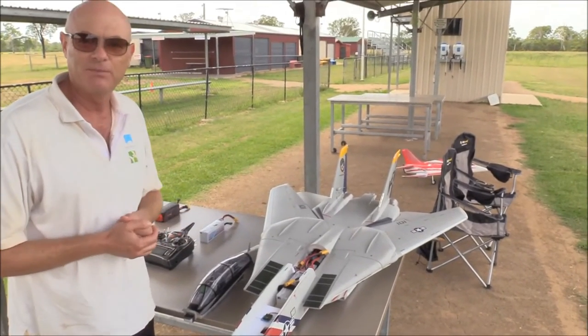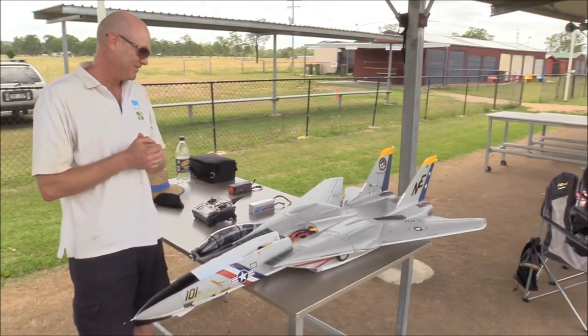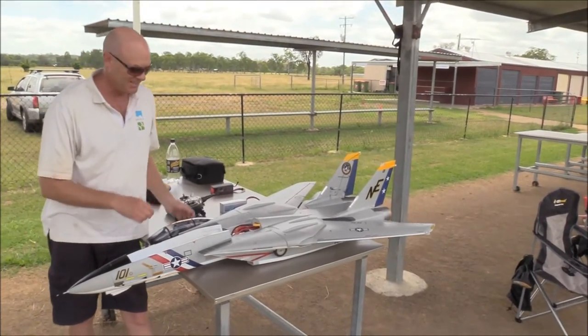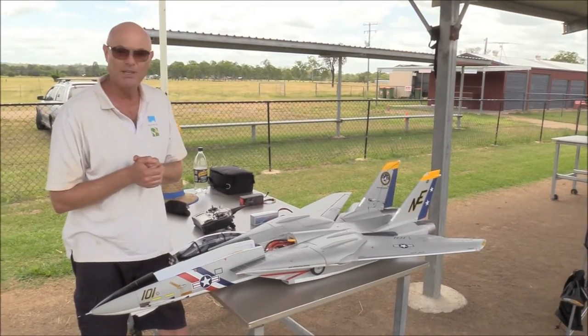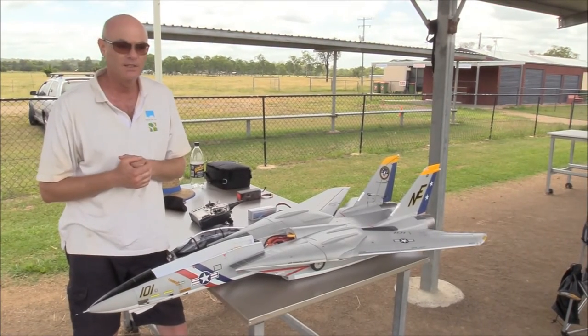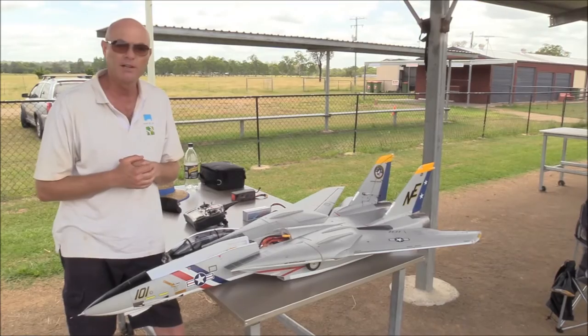There's a bit of voodoo around about the F-14, isn't there Scotty? There is — you see a lot of guys on YouTube not having the best of luck with them, unfortunately. I can understand why. There's 6.5 kilos flying weight. It is a big aircraft and you've got to understand how heavy aircraft fly. I think a lot of guys make the mistake of thinking it's a light foamy and start throwing it around a bit.